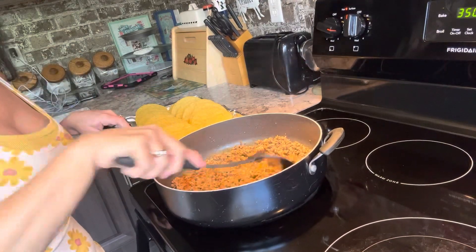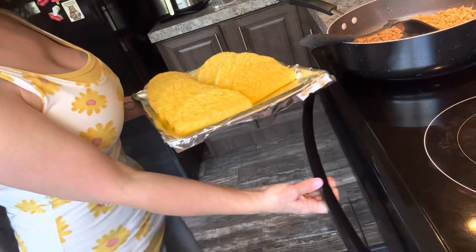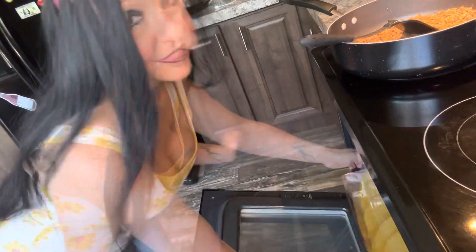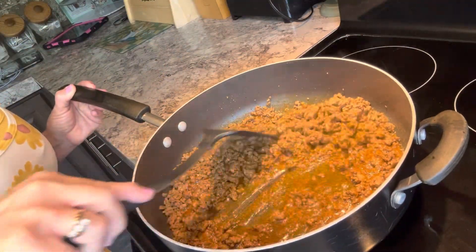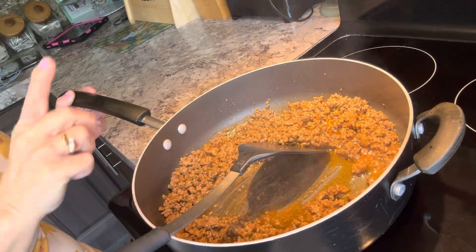This smells so good. Now I'm going to turn this heat back up and give this a really good stir. Now that this sauce is sizzling and thickening, I'm going to turn this down to simmer.